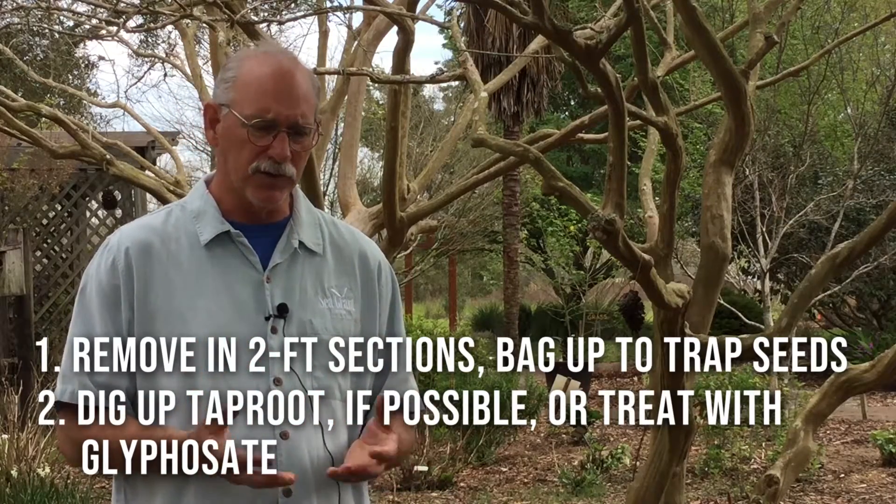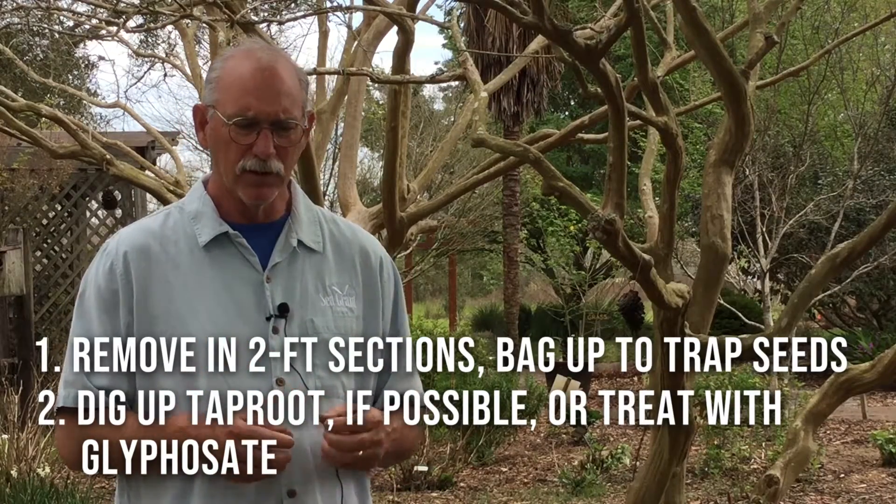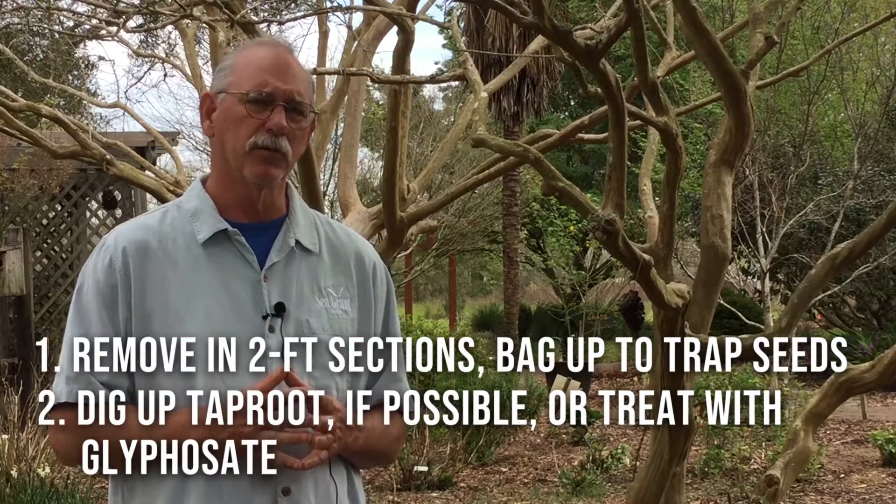And if you have to get to the taproot and you can't get it out of the ground, glyphosate is the product we recommend for treatment.